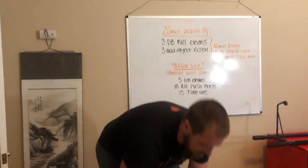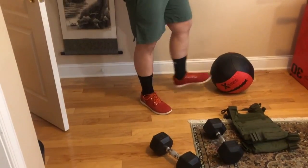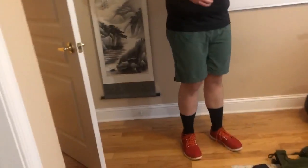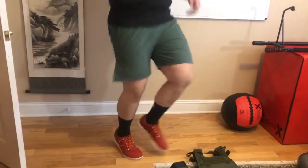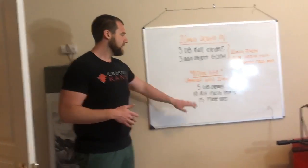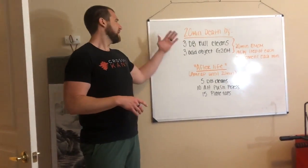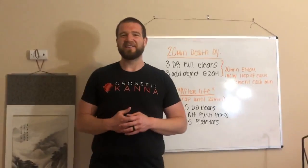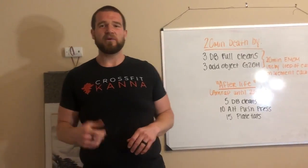Finally, 15 plate taps. If you're using a plate for your ground overhead you can use it for plate taps too; if you're using a dumbbell, pick something elevated off the ground — a trash can, whatever. Just tap, alternating, staying nice and light on your feet. That's going to jack up your heart rate — all of these are going to jack up your heart rate. We've got a great elevated heart rate workout for you tomorrow. I'll see you at 9:30 — let us know if you need anything or have any questions!